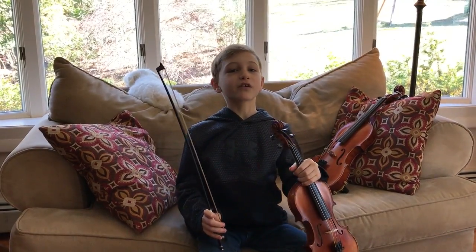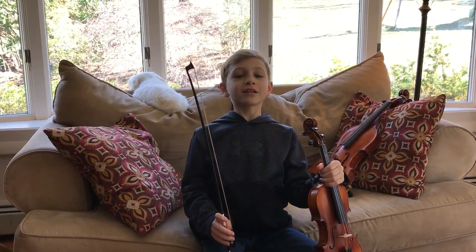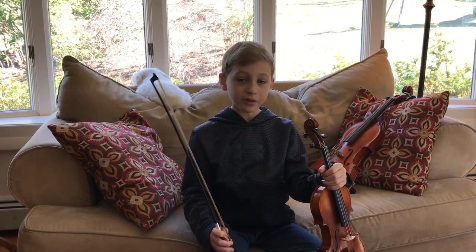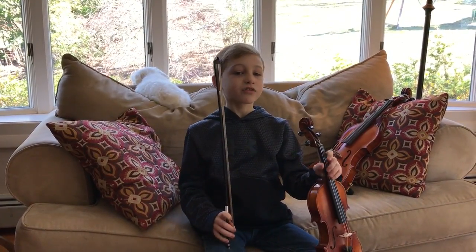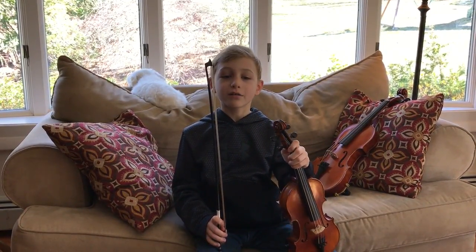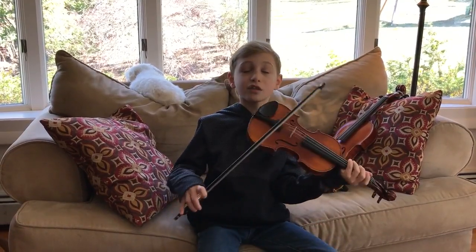Have you ever wanted to play the violin for a reasonable price? You should try Landon's Violin Lessons. They are only $20 per 3-month semester. In the first 3 months, you will learn the parts of the violin, how to hold the instrument properly, and how to make rhythm patterns in simple songs like this one.